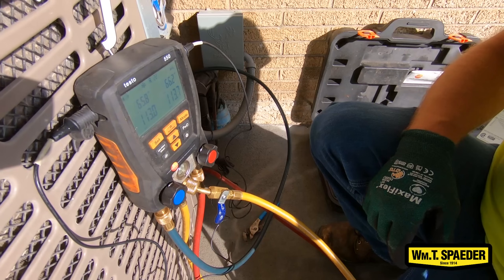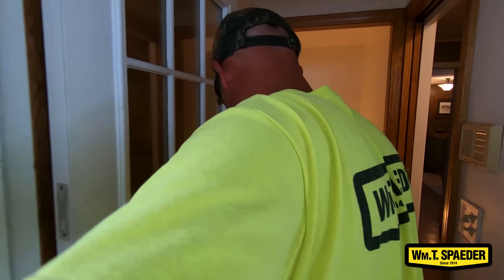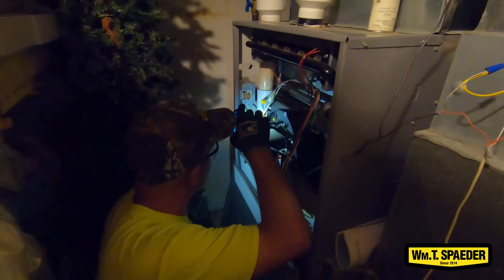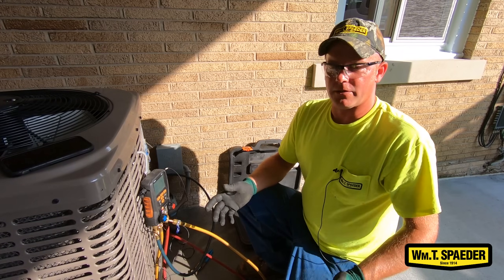I looked at the unit. The unit is dirty, so my head pressure is going to be high. So we're going to go in and check the filter real quick, make sure that the filter is good — kind of do a quick inspection of the furnace. Then I'm going to come up, turn on the AC at the thermostat and crank it way down so I can get my testing done, and then I will do my final inspection on the furnace when I'm done.